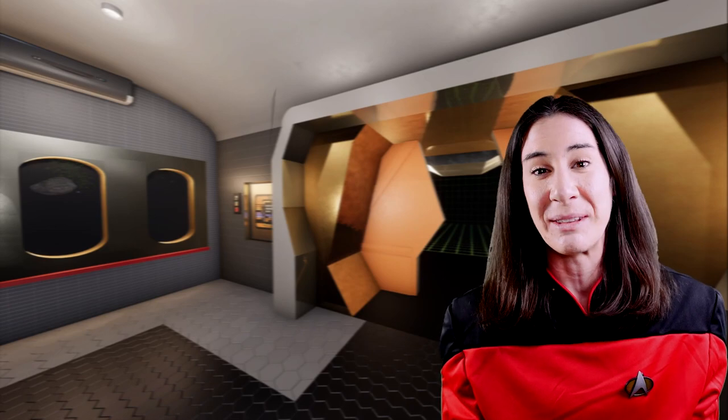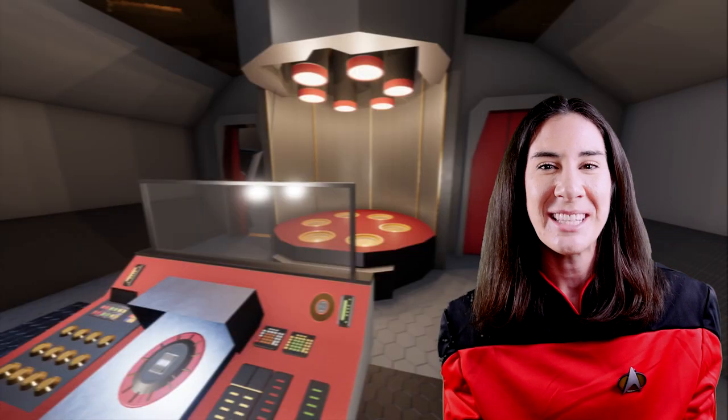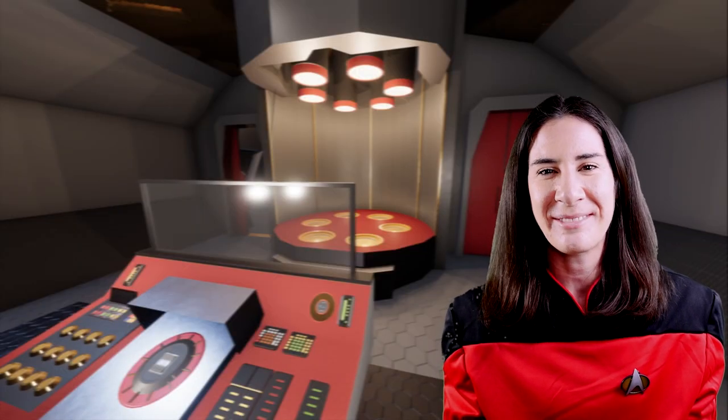We are back with another super special project. I am so excited about this build I have for you today. I have made the Starship Enterprise from Star Trek. I think it turned out so great. We have a holodeck, we have the bridge, we have the captain's quarters, all that fun stuff from the movies.